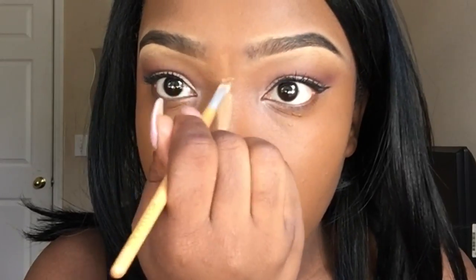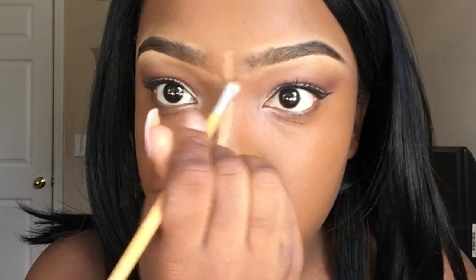I'm using a powder brush from ELF because its flat surface is better to apply foundation with. Anyways, I'm gonna be going down my nose with the NC42 Studio Finish using an angled brush — it's my eyebrow angle brush and it's smaller so it's easier to apply with. I'm going down my nose, on top of my lips, and my chin.